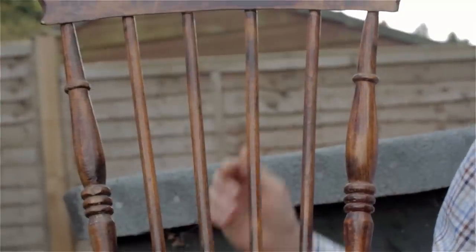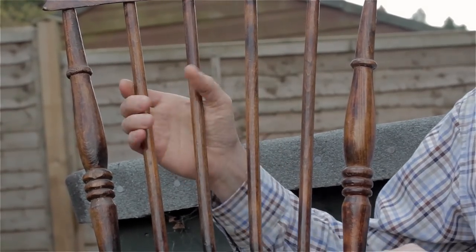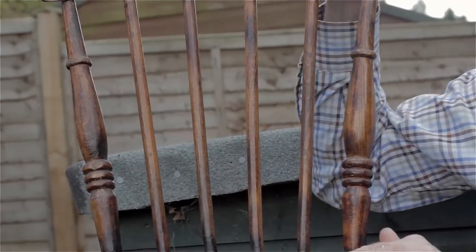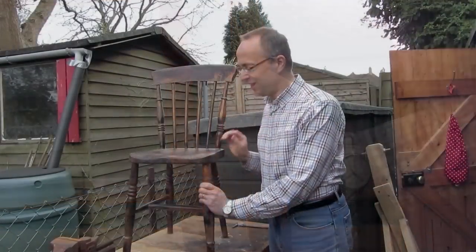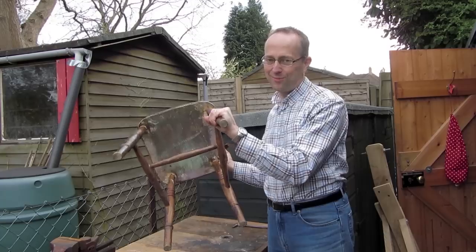The back spindles are machine-made because the grain runs straight out the side, so they're actually a lot weaker than proper cleft spindles in earlier chairs. The back has been bandsawn — you can actually see the bandsaw marks on the back of it.